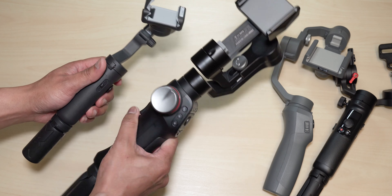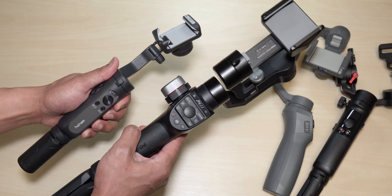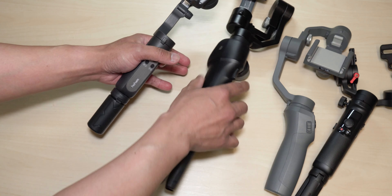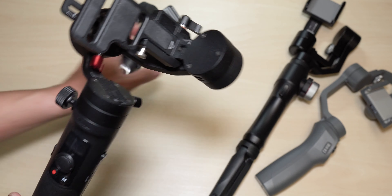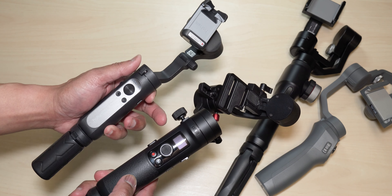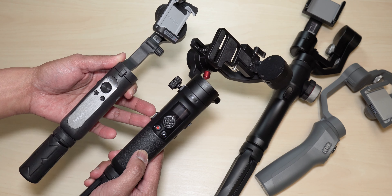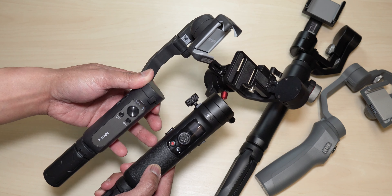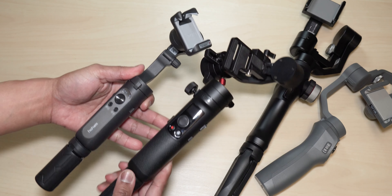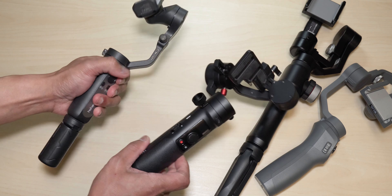Now let's do a quick comparison with my other smartphone gimbals that I'm currently using. I do have a lot of gimbals — I stored most of them away, but these are the main three I'm currently using. We'll do a side-by-side comparison to show you the size difference. As you can see, this is the DJI Osmo Mobile 2, and the size difference is quite dramatic. And this is my daily driver gimbal from Free Vision — the footage you get from it is amazing, super smooth.